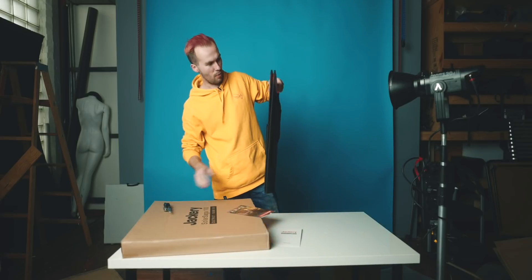Interesting — this looks... I don't know why I expected this to be kind of janky. I just didn't expect it to be so nice.